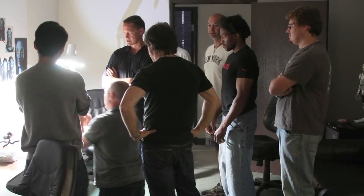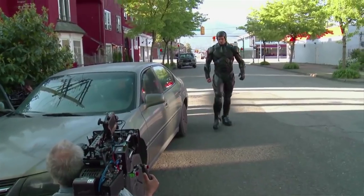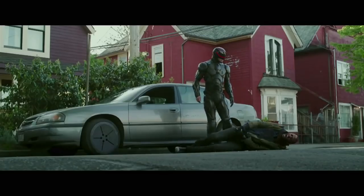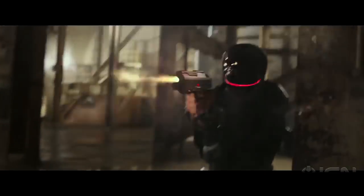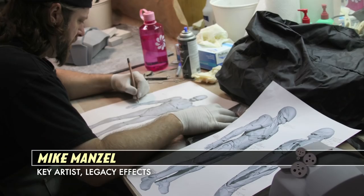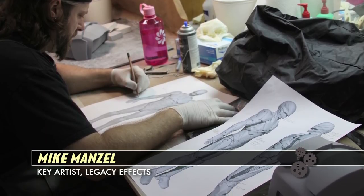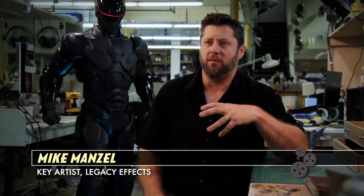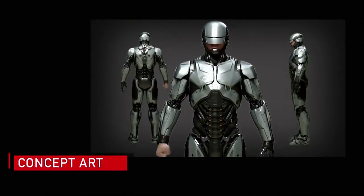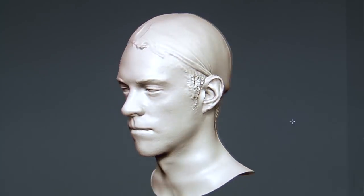Everyone came to the table in the beginning — VFX, the production designer, director. There was a philosophy from the start that we're going to have a head-to-toe suit, and it was our job to make sure it was very mobile and sleek so we could work in it and do stunts in it. We wanted to make the suit as close to Martin Wist, the production designer's design as possible. We took Martin's designs, which were in 3D, and then conformed them all to fit Joel, our actor.